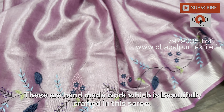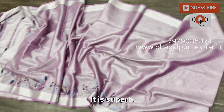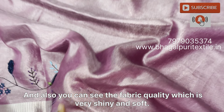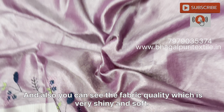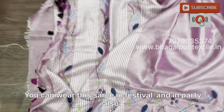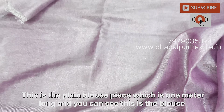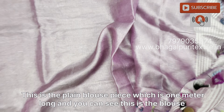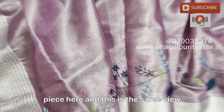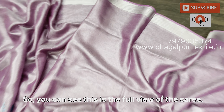Sister, you can see this is the open view of this lavender tissue saree. In the palla, there is beautiful hand embroidery. You can also see the beautiful combination of tassels — these are multicolor tassels. All of this is handmade work, beautifully crafted in this saree. The fabric quality is very shiny and soft.